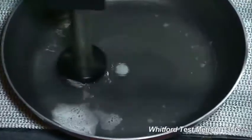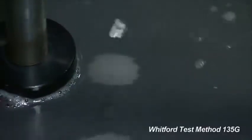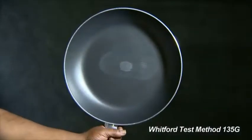Continue running the test and monitor the strokes until 10% of the substrate shows through the wear area, at which point the test is over. Record the number of cycles.